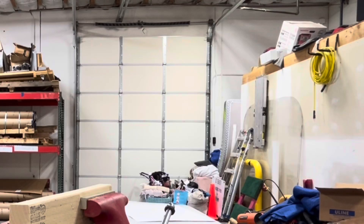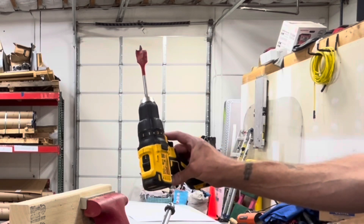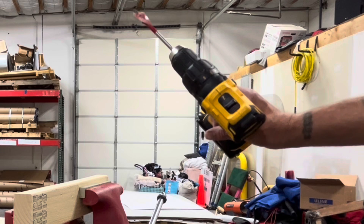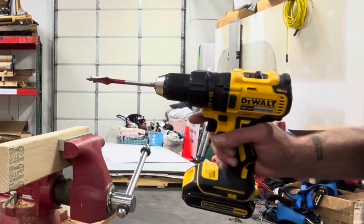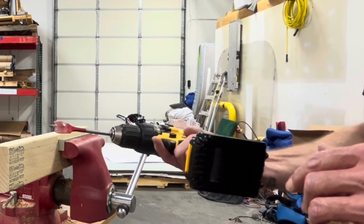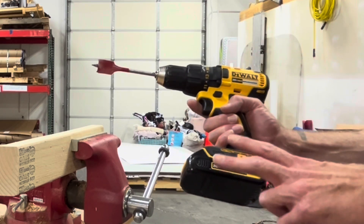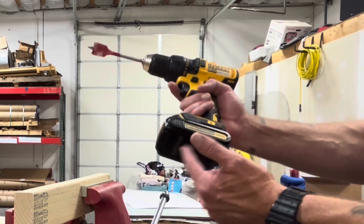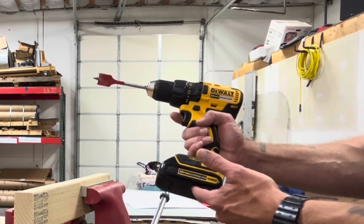We're doing this test using the DeWalt DCD777 in speed two, drill mode, because that gives it the least amount of torque so it's more likely to fail. We're using a weaker drill because it should show the difference in battery performance more than a more powerful drill would. This is the standard 1.3 amp hour battery that came with it.